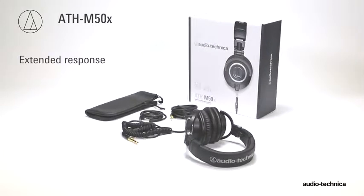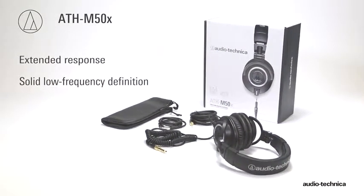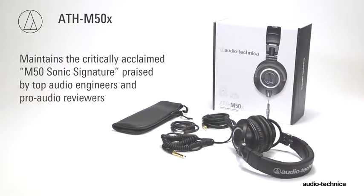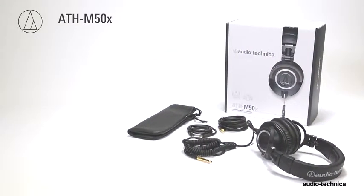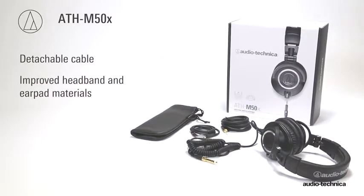With their extended response and solid low-frequency definition, the ATH-M50X Studio Monitor headphones maintain the critically acclaimed M50 sonic signature, praised by top audio engineers and pro audio reviewers, while adding user-desired features including a detachable cable and improved headband and earpad materials.